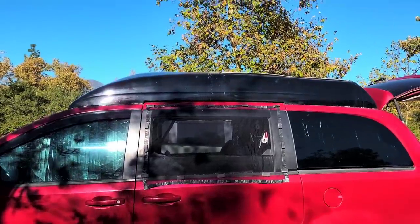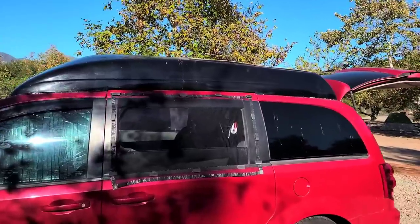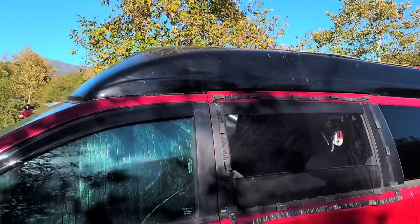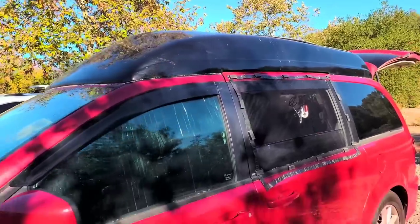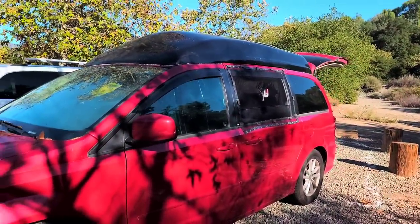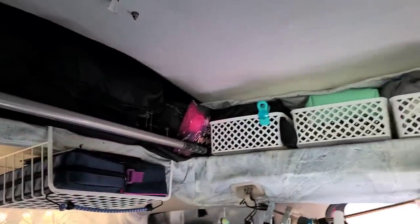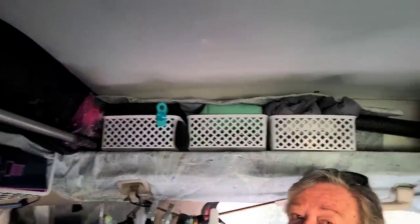Look what she did to her van — she put a high top! I am seriously thinking about doing this. Before you had the top, could you sit up in it as well? Yeah, with this frame. But look at how much storage she added by having this top put on — she's got bins all the way around.